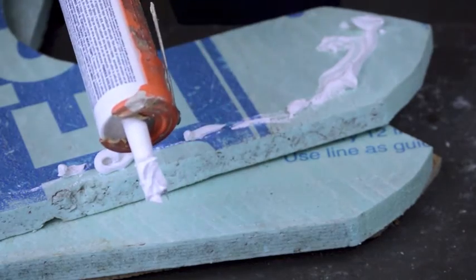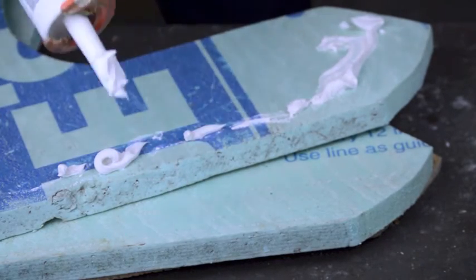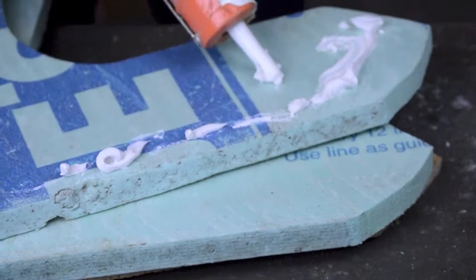My tube broke — it's an old tube, so it's got caulk squirting out all over the place. I'm done and I'll check the gluing.